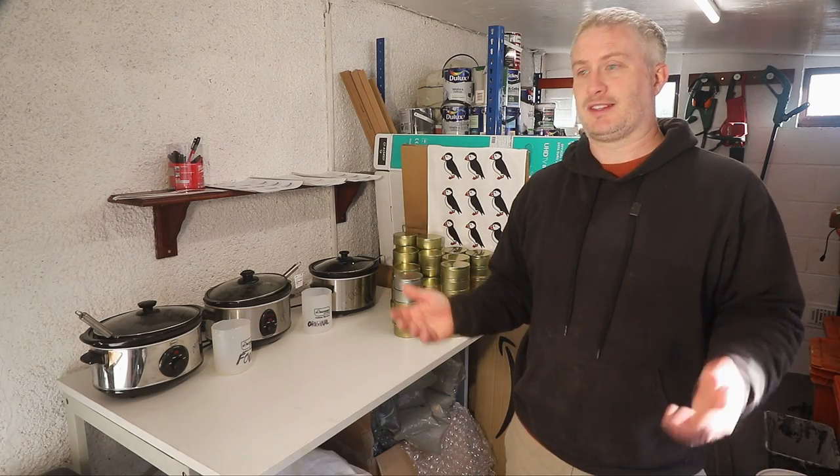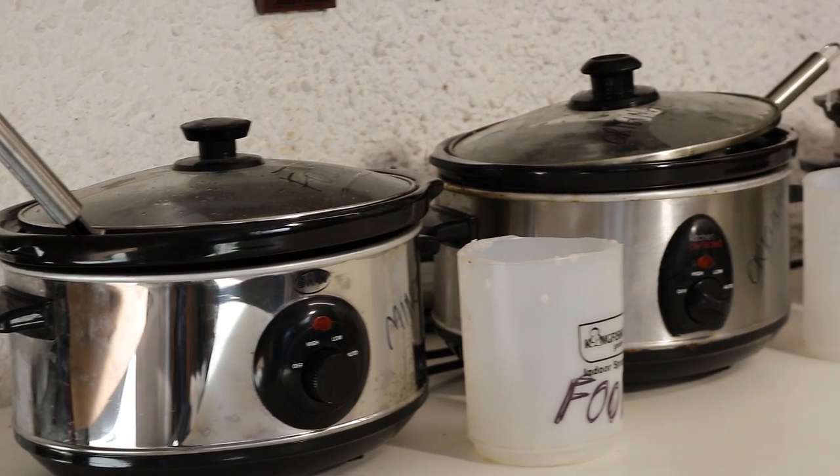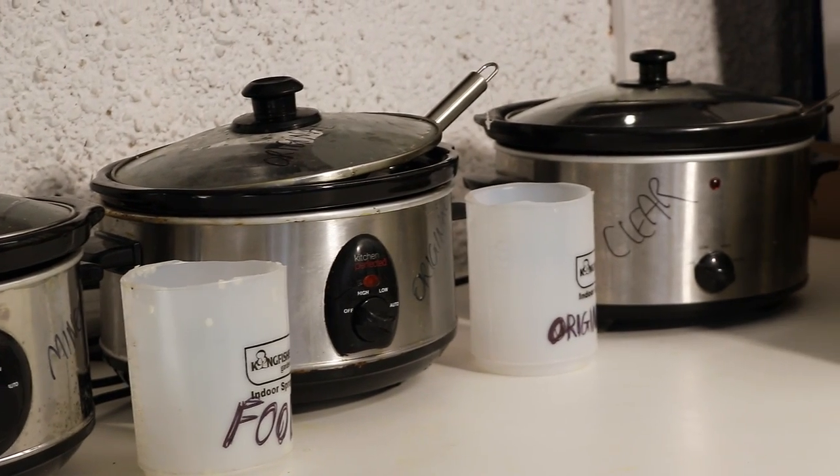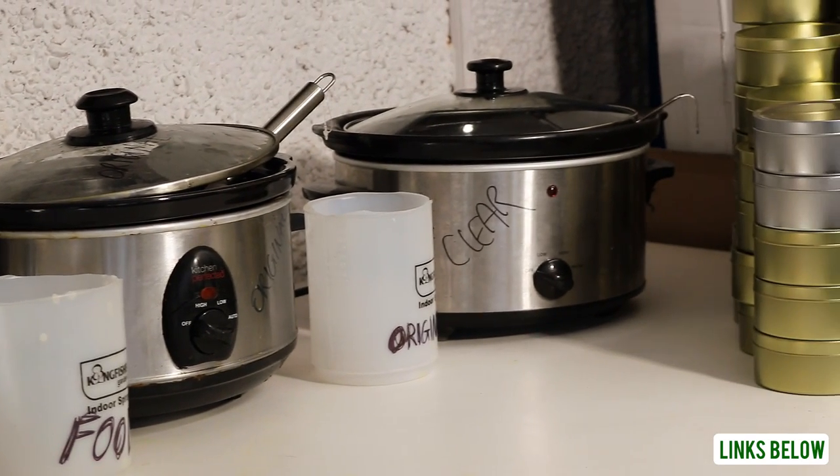Welcome to the room where I make the finishes. You can see here I've got an army of slow cookers just to make sure there's no cross contamination. I thought I should answer some frequently asked questions about the products while I'm here.